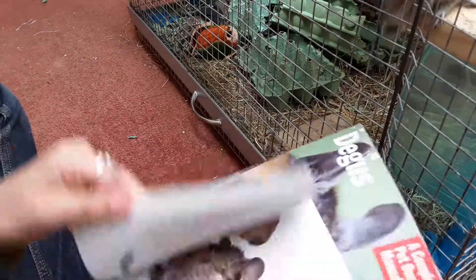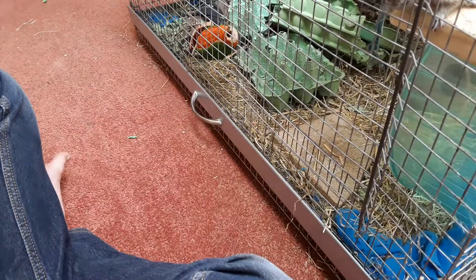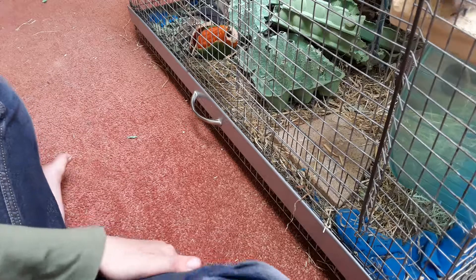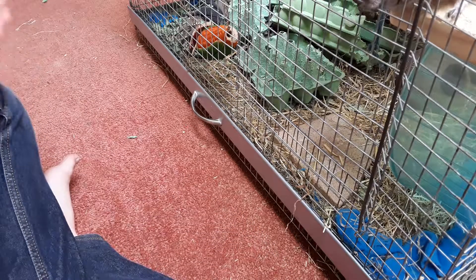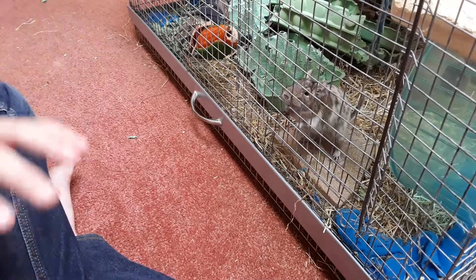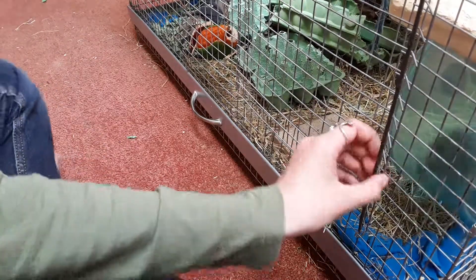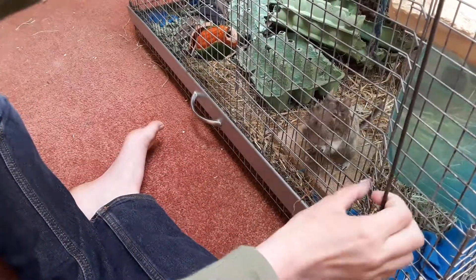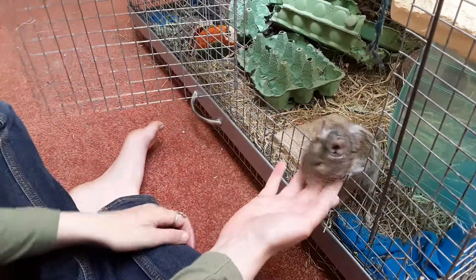It's also worth investing in a couple of books about degus. I've got these two pet-friendly ones that are really helpful, and one I found at my local pet shop. You should do your research before committing to buying a pet — some live very long, some short, and degus have different care requirements because they're classed as an exotic pet.